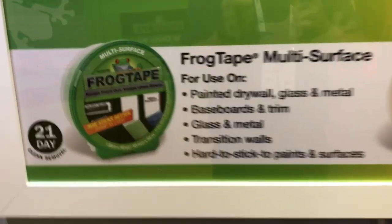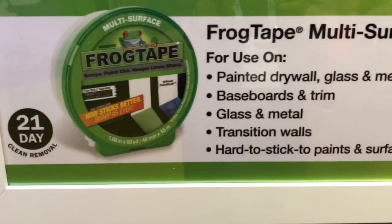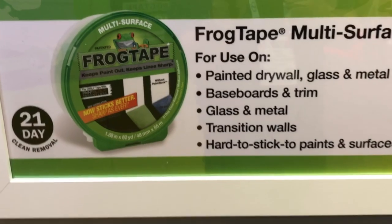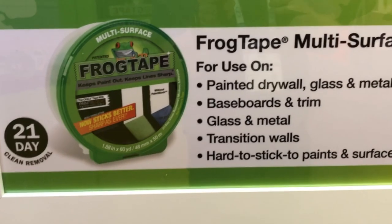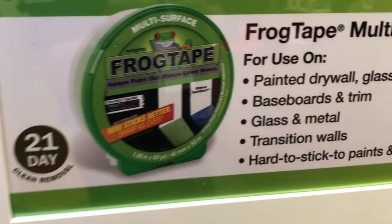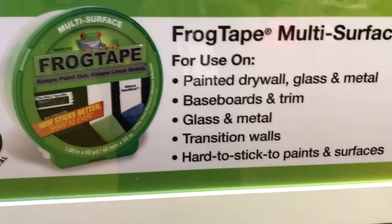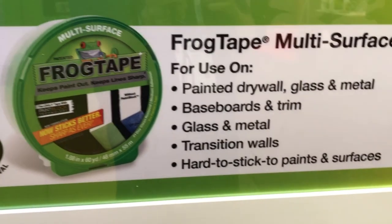We're going to look at two different ones. The green traditional multi-surface is the one that we're all used to. This one is for those projects where you're going to put that paint line down and it's going to stay up there for a while. You get up to 21 days of clean removal on this one.